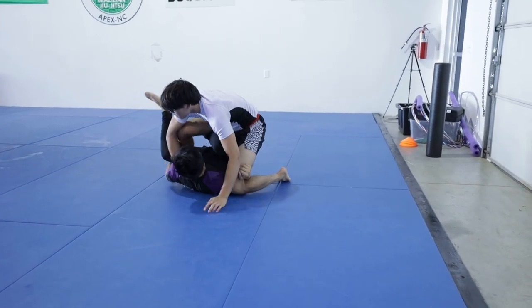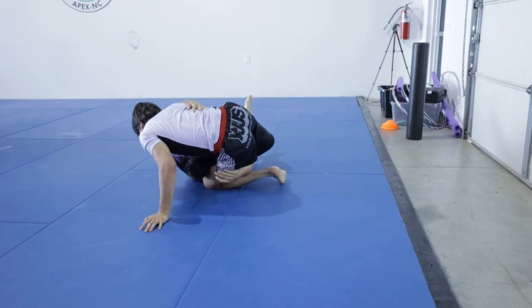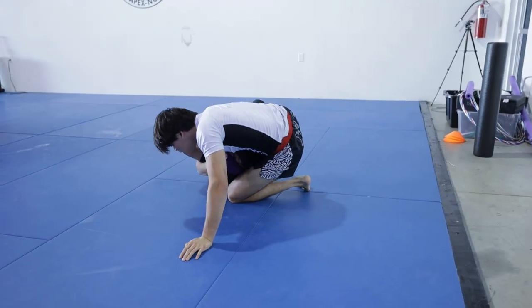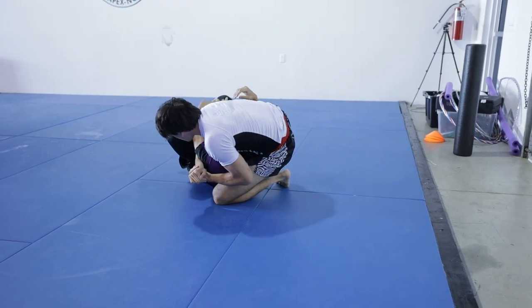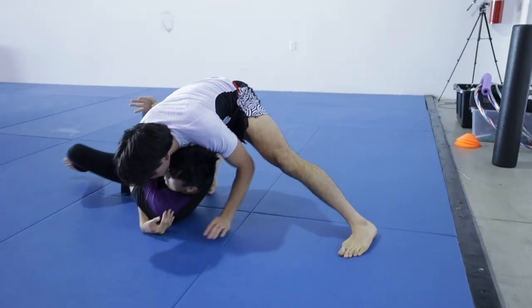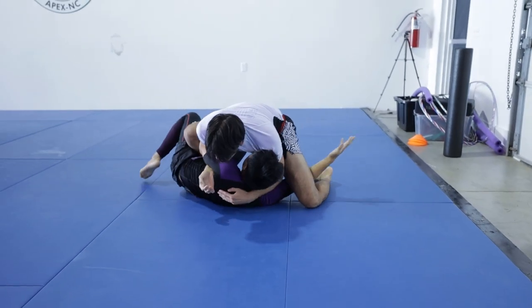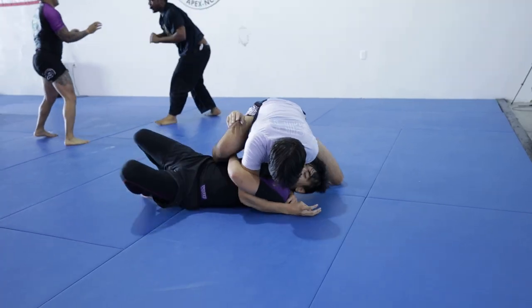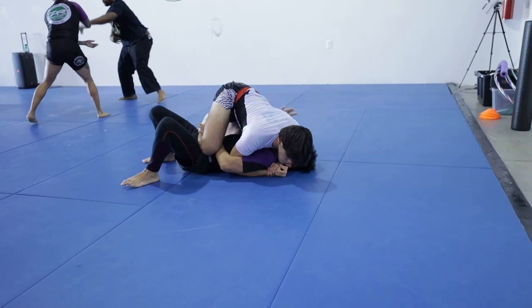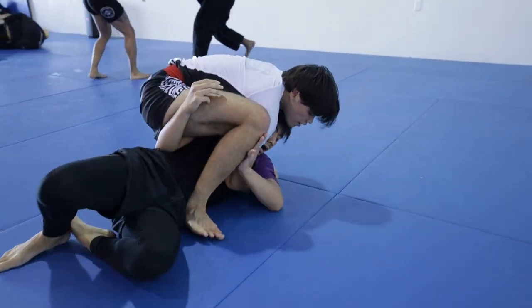I mistakenly leave my leg a little too close to his body and now have to defend another deep half entry. Luckily, I find a cheeky underhook of my own and start to drop my weight down. Regaining control of the position, I'm able to pummel my right leg out and secure the guard pass. Not wanting to lose it like last time, I focus on securing a strong crossface, getting chest to chest, and keeping Walter's back flat on the mat. From here, I go for a big step over into mount and make sure to avoid getting forced back into half guard by circling my leg high around his legs and pocketing it into his hip.